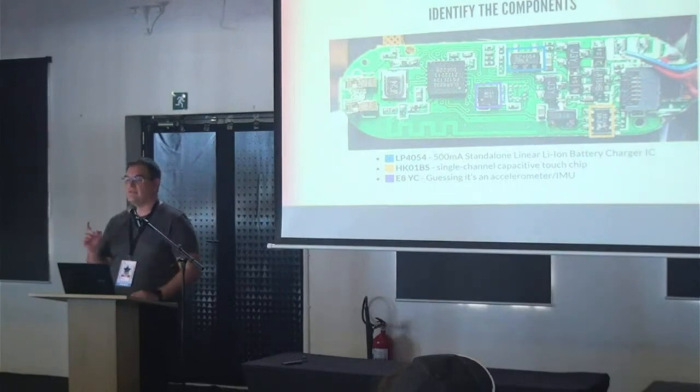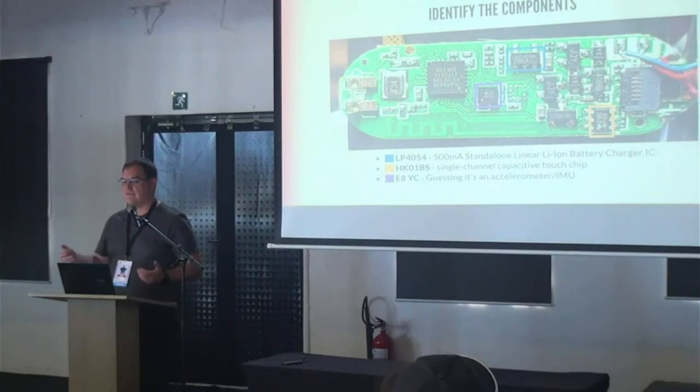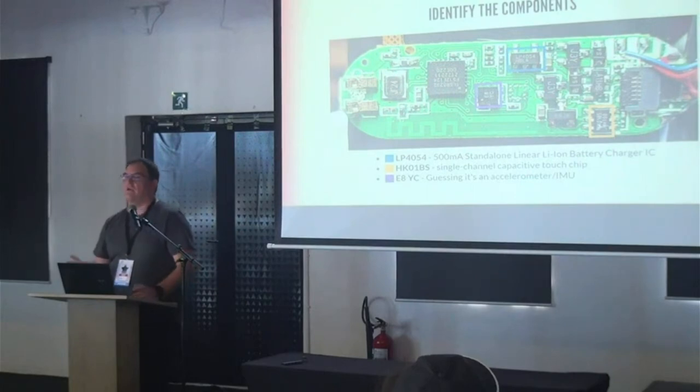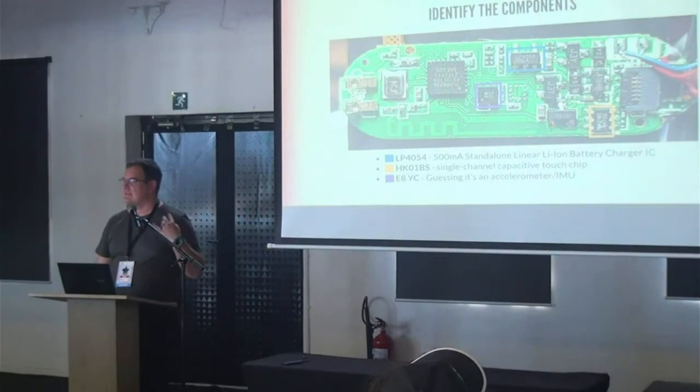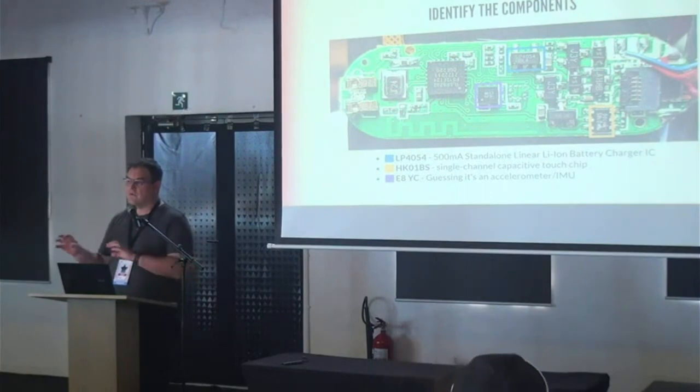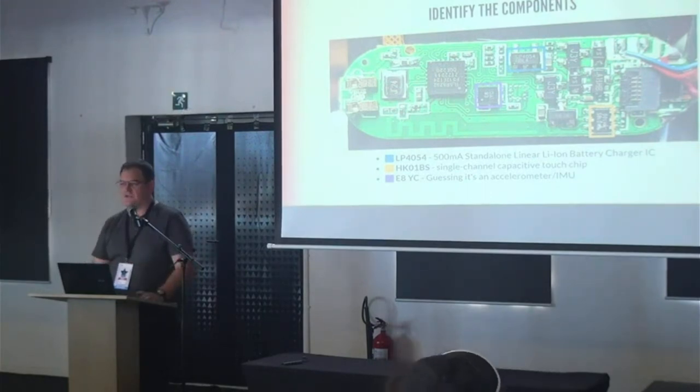It works with anything that triggers capacitive touch — I've sneezed near the thing and it suddenly decided I was clicking. The last component I'm guessing — I can't find documentation and it's hard when you only have four letters. Based on what this watch does, I'm guessing it's an accelerometer or inertial measurement unit, because the watch counts steps and I couldn't find anything else that looked like step-counting circuitry.